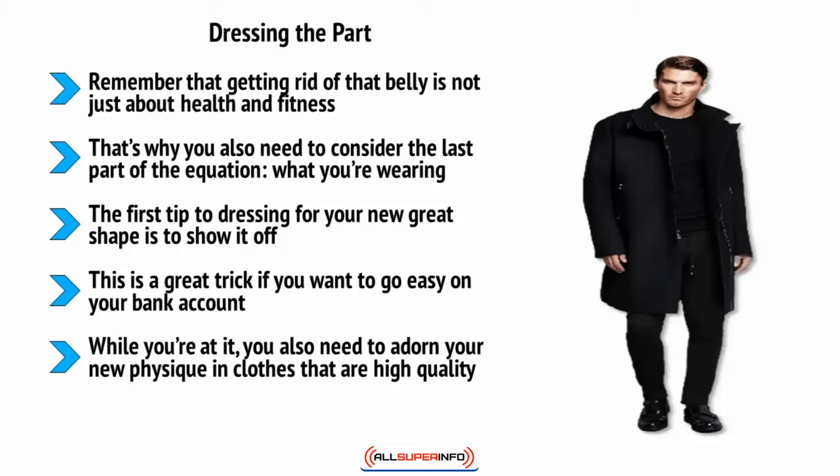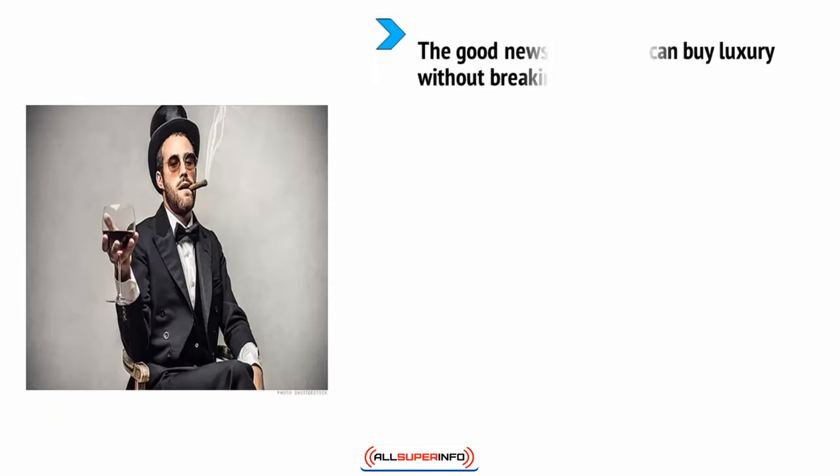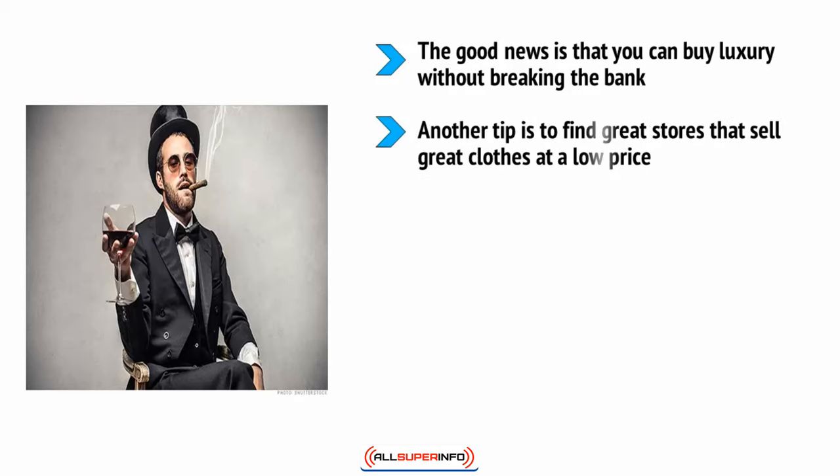High quality clothing makes a strong psychological impression even if you don't realize it at the time. You might not be able to tell the difference between a cheap jumper and an expensive one up close, but when you're wearing a whole outfit, people can pick up on the quality and it changes the way they perceive you. The good news is that you can buy luxury without breaking the bank — just make sure that you choose quality over quantity. Don't aim to redo your wardrobe overnight because it will cost too much.